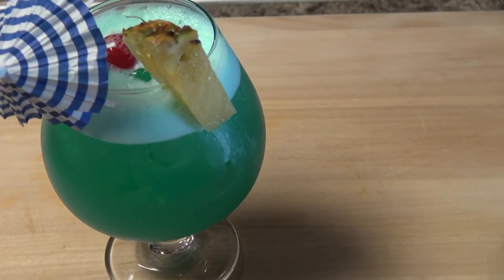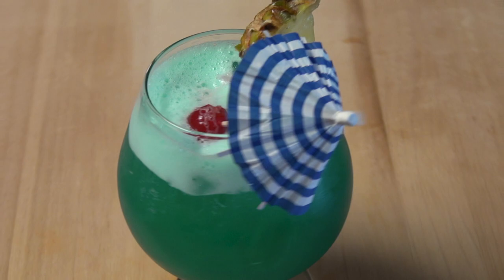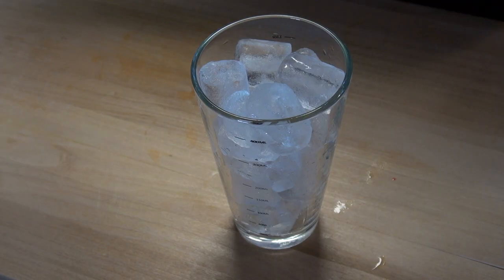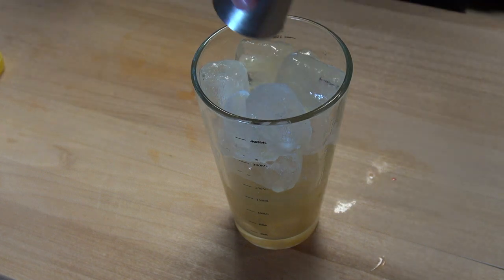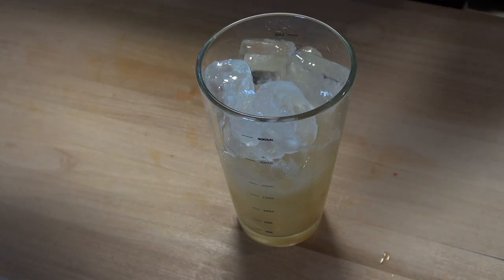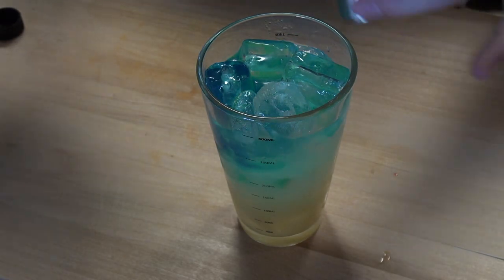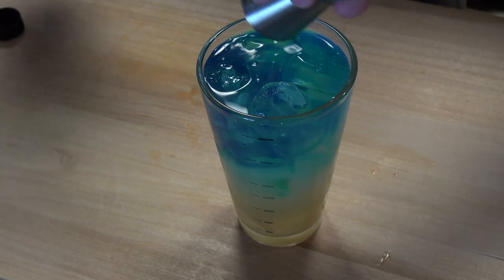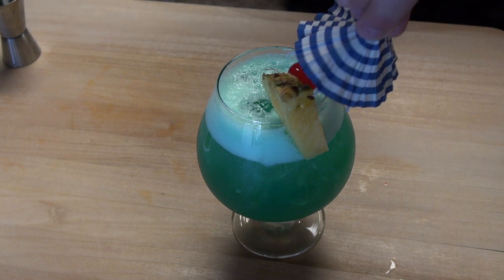This next cocktail is my grandma's go-to drink for whenever we're out — a stunningly beautiful blue Hawaiian. Fill your glass with ice and add in 2 ounces of pineapple juice and 1½ ounce lemon juice. Now let's get this party started with 1½ ounces of coconut rum and 1 ounce white rum. Lastly, for that beautiful blue color, we're going to add in 2 ounces of blue curaçao. Give that a good shake, pour, and garnish with a cherry, pineapple chunk, and of course, that tiny umbrella.